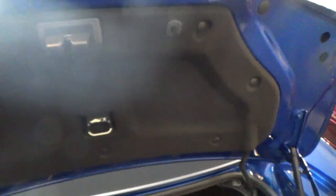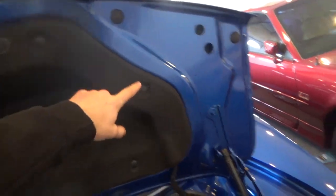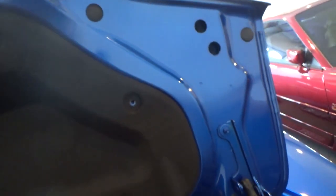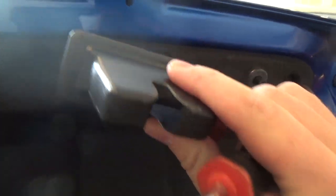Once you pop your trunk, you want to take off the little liner right here by releasing the slip clips. Then take a pry tool or a screwdriver and take out all seven pins right here — kind of a pain but you'll get them. Then once you get that off, pop this panel off right here; it just clips in and may need a screwdriver. As you can see, it pops out and slides out.